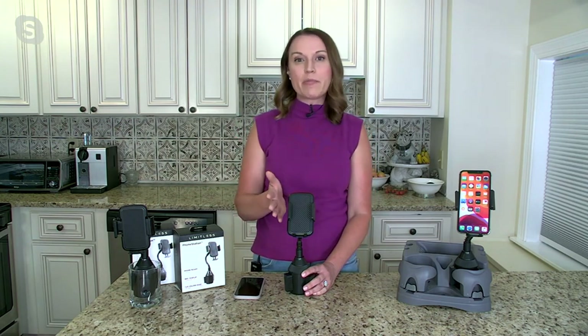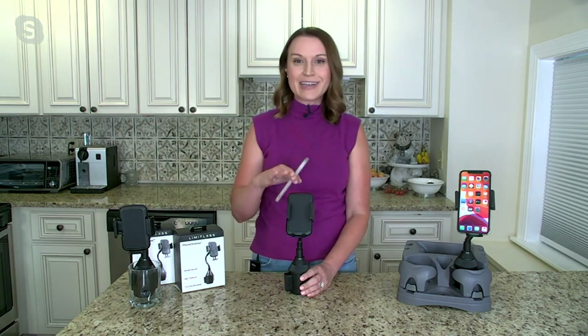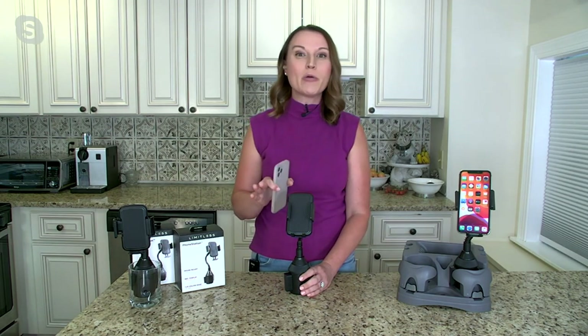So talk to us about Limitless and tell us more about these car cup holders. Limitless over the last few years has really been bringing us a lot of great innovative solutions in our home and outside of our homes for our vehicles. This is one that's been incredibly popular because everybody has one of these — our phones that we always need for calls, for navigation, for listening to music. And as pointed out, a lot of places require you to be hands-free in the car. More importantly, this gives you a way to protect and store your phone in a spot where you always know it is.